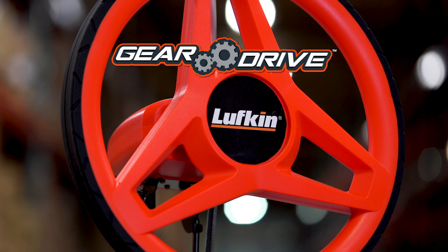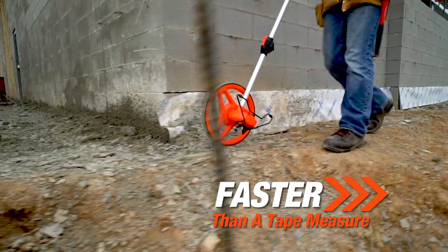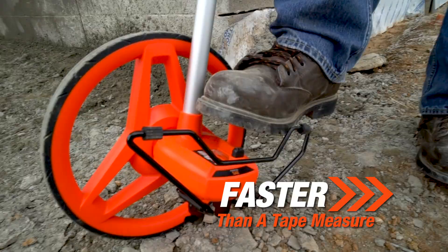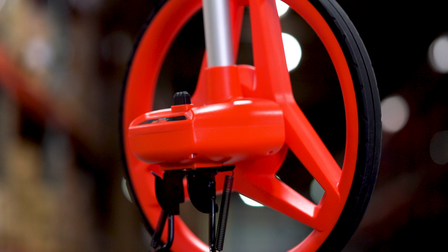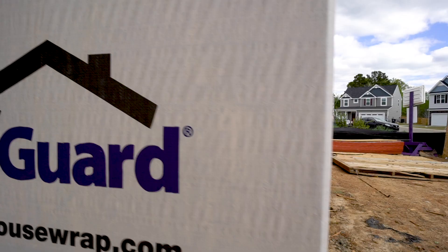Introducing the Lufkin GearDrive 12-inch Professional Measuring Wheel. Built to take on tough jobs, this 12-inch Professional Measuring Wheel ensures precise measures time after time. Encased in a sealed housing to impede dirt, GearDrive uses strong interlocking teeth instead of belts to connect the wheel to the counter.